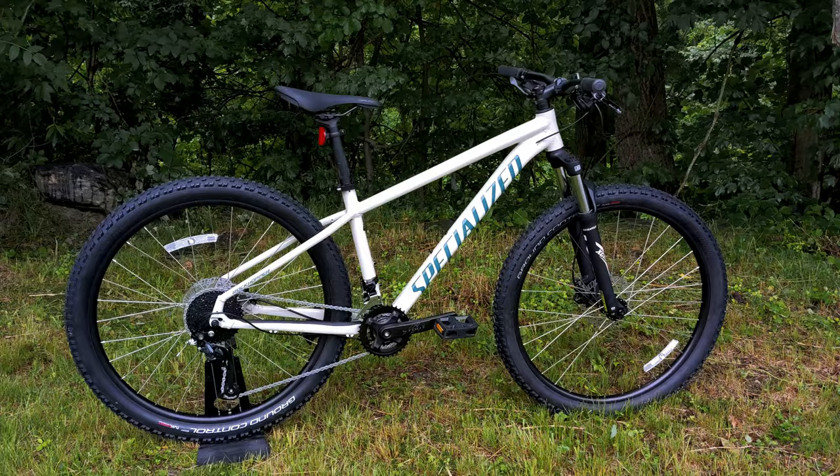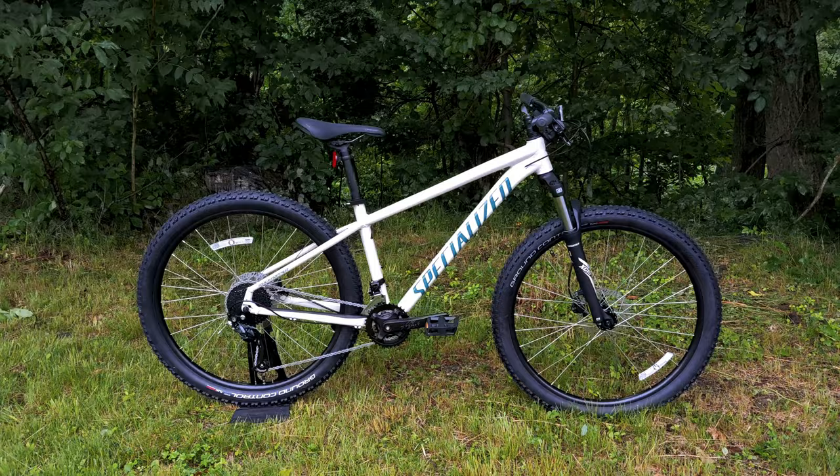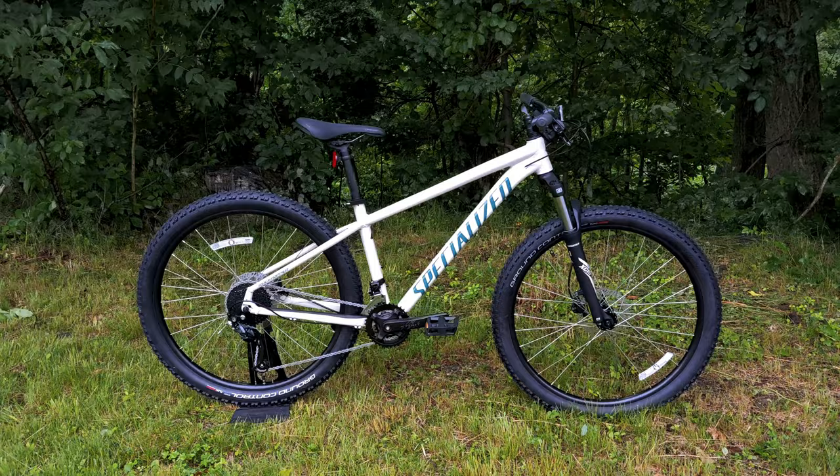Thanks for watching this video on the 2021 Specialized Rockhopper Sport. Let me know your thoughts down in the comment section below, hit that subscribe button, and don't forget to leave a thumbs up if you enjoyed the video.